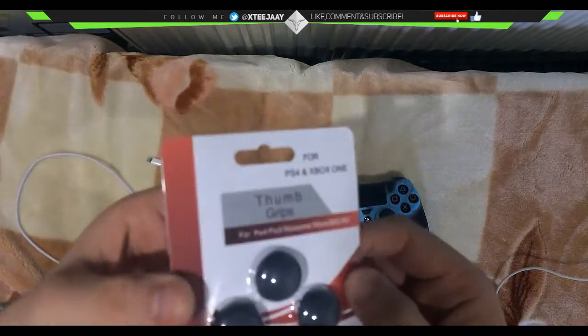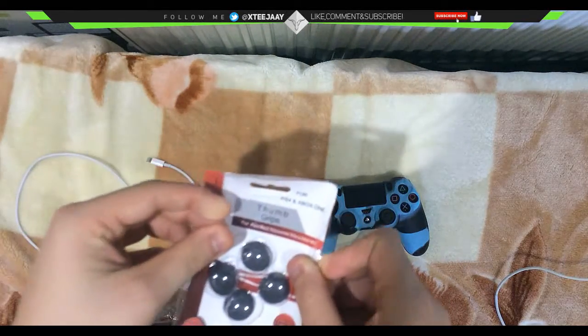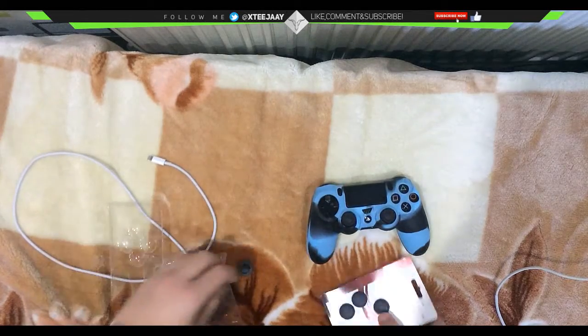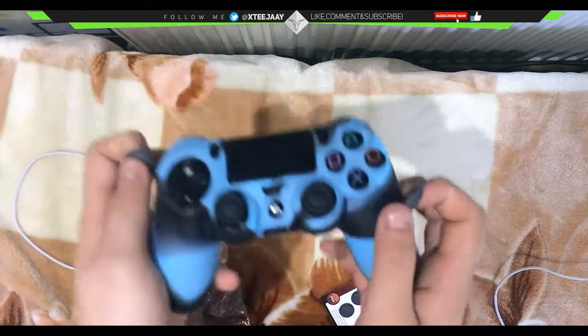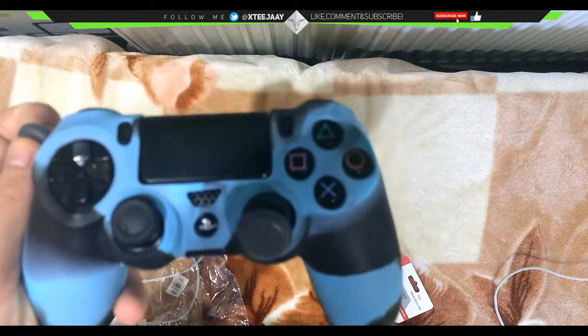Let's get onto unboxing — it's real simple to open up, just take off the plastic bit and here are your grips, as you can see. We'll put these on and be back to you guys in a second.